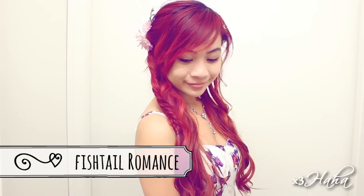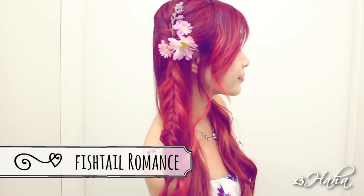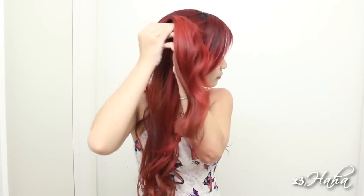This first hairstyle is a sweet romantic half up half down. To start, pull a section of your hair back and tie with an elastic. Split this ponytail at the top to create a hole and flip your hair inside the hole to create a twist.